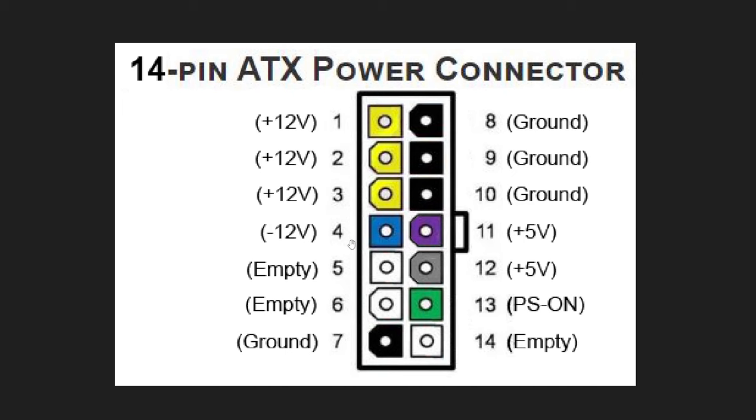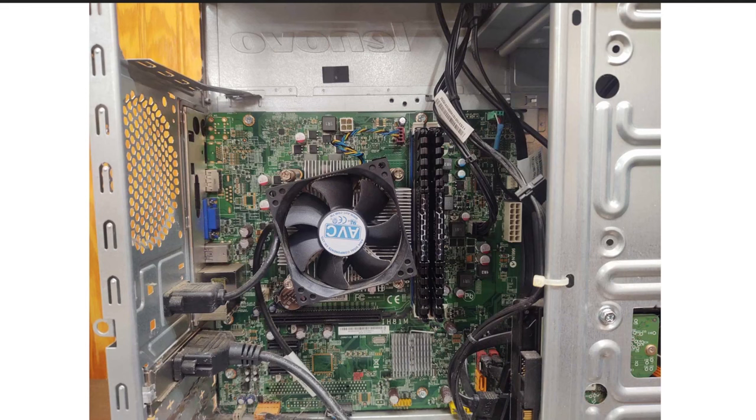The reason I wanted to know that information is because this plug only has 14 pins and the industry standard is 24 pins — a big difference. So when I go to buy a new power supply, it's going to have 24 pins and a different connector that doesn't plug into my motherboard.